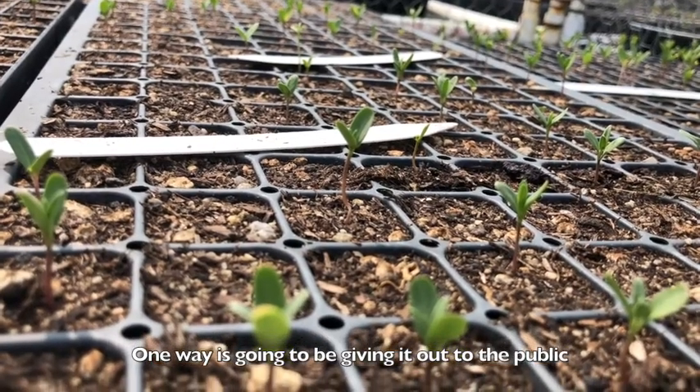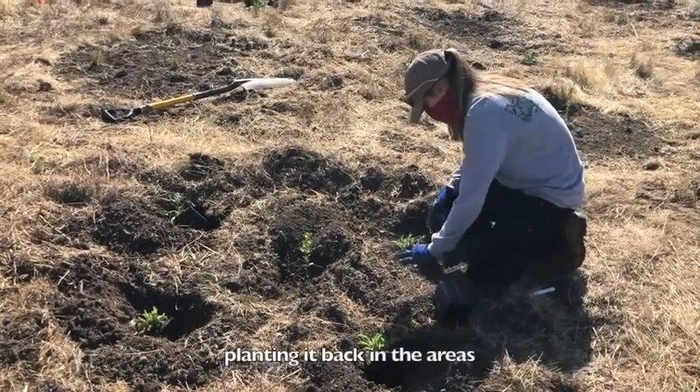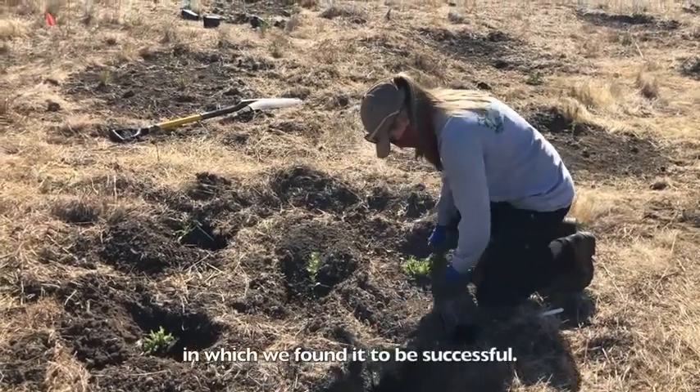With all the milkweed seed that we're collecting, we're trying to give back milkweed in different ways. One way is going to be giving it out to the public when we have raised it sufficiently. We are also going to be planting it back in the areas where we found it to be successful.